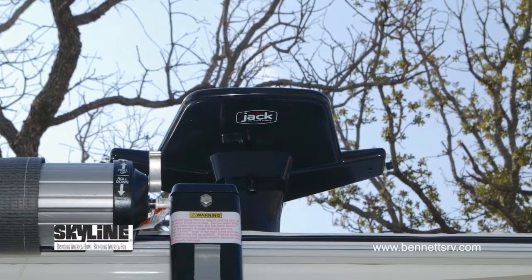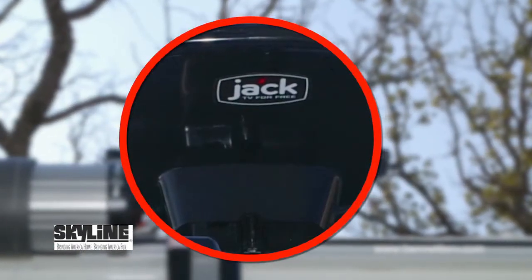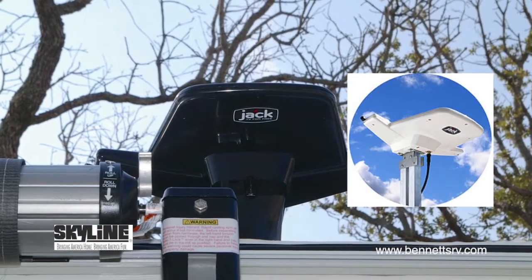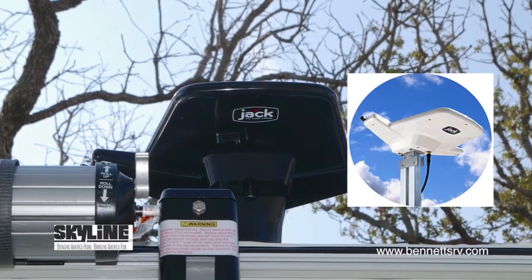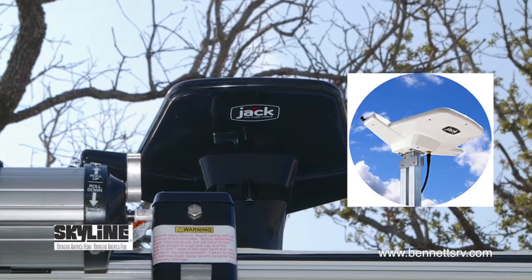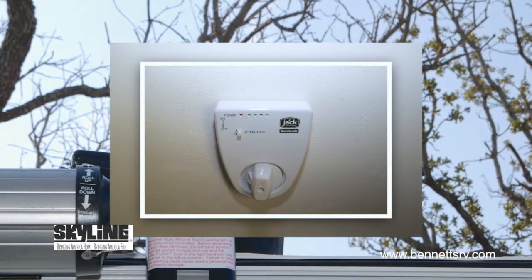To enhance your TV viewing enjoyment, the new roof-mounted King Jack Digital HD TV antenna is installed in this new Nomad 183. This means no more cranking up your antenna and forgetting to lower it. The antenna is designed for the new digital signal and features effortless rotation with just two fingers.